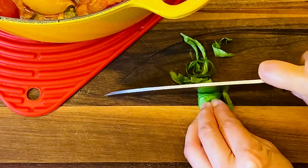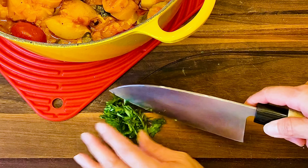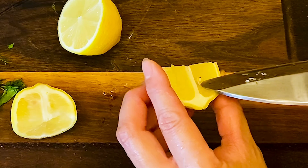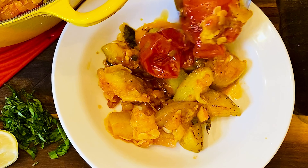Roll up the basil leaves and slice them — they bring more of the summer flavors that we love and add a nice vivid green to the dish. Speaking of summer, get a lemon and cut it into wedges.